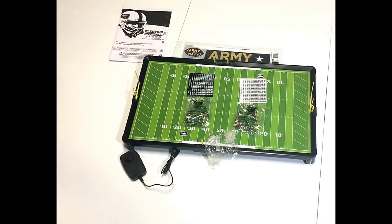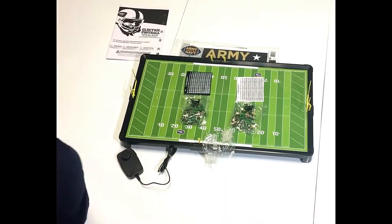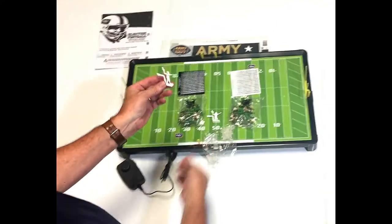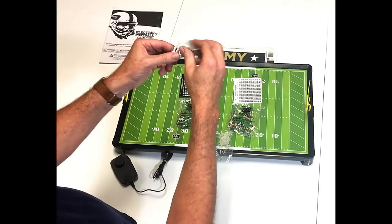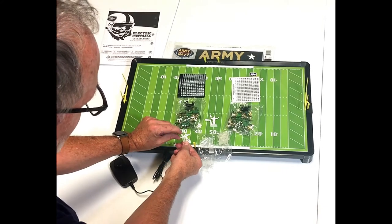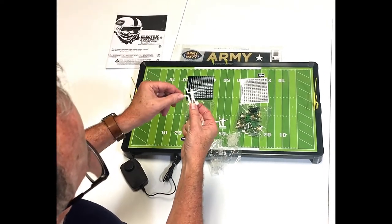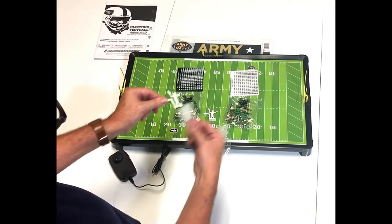Next I want to show you the triple threat quarterbacks. You get two triple threat quarterbacks in your game. When put together, they snap together like this. The triple threat quarterback is a triple threat because he can run, pass, and kick. You take a triple threat quarterback and one of six footballs that come with the game — they all have a little slit in them — and put it on the arm of the quarterback. If you have an open man downfield, you replace your quarterback with this guy and flick to pass the ball. Same thing for kicking — put the ball in the tee and kick. The app also has a passing and kicking mini-app, so you can use that instead if you want.